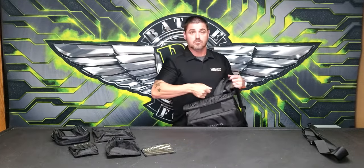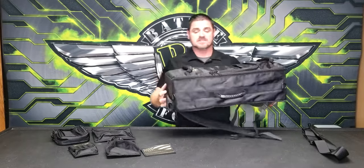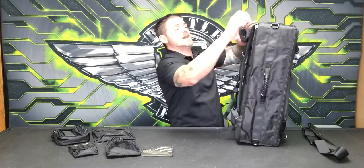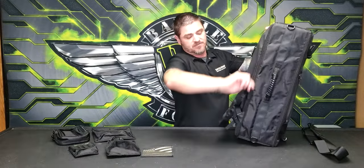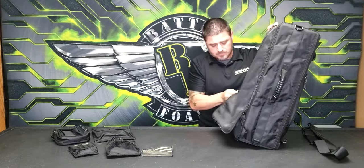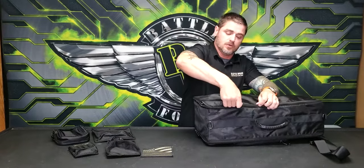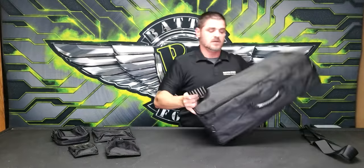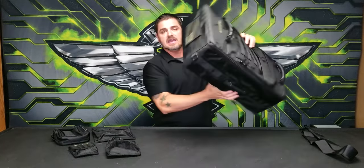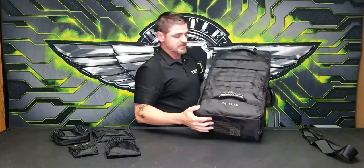That allows you to throw this over your shoulder like a backpack — a really nice easy way to carry the bag. Of course you have a second strap to carry it just like a larger backpack, plus a grab handle on top. When you're done, it folds back down super fast and super easy, and you can put your patch back on, concealing the fact that this even has any sort of strap on top.